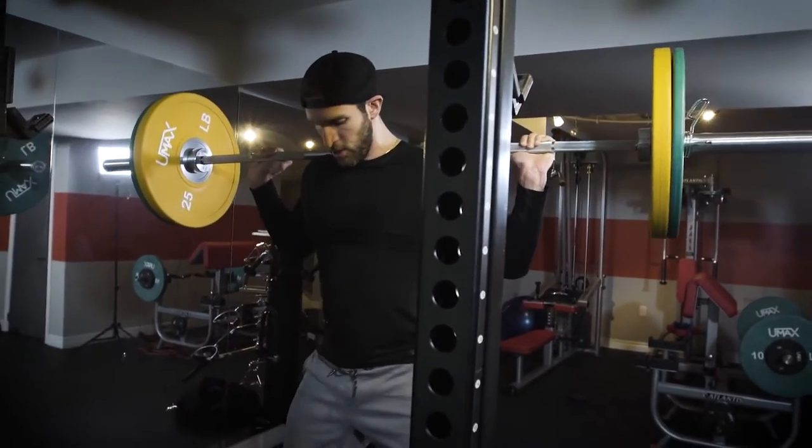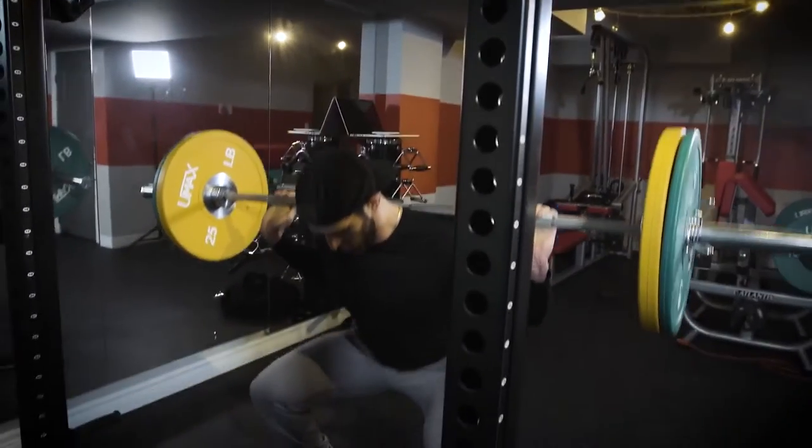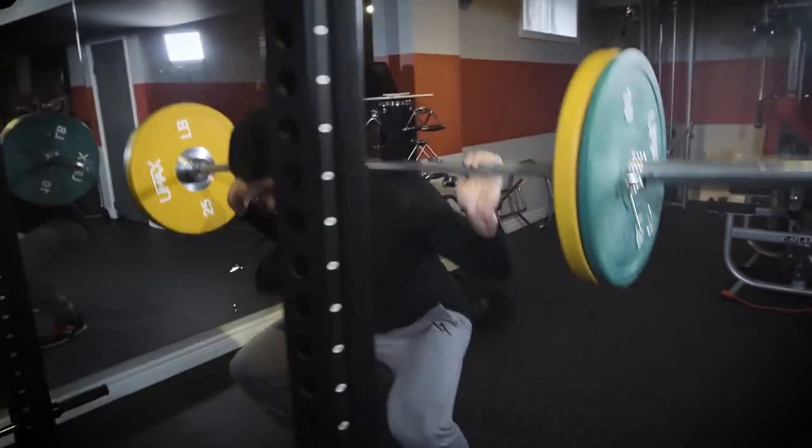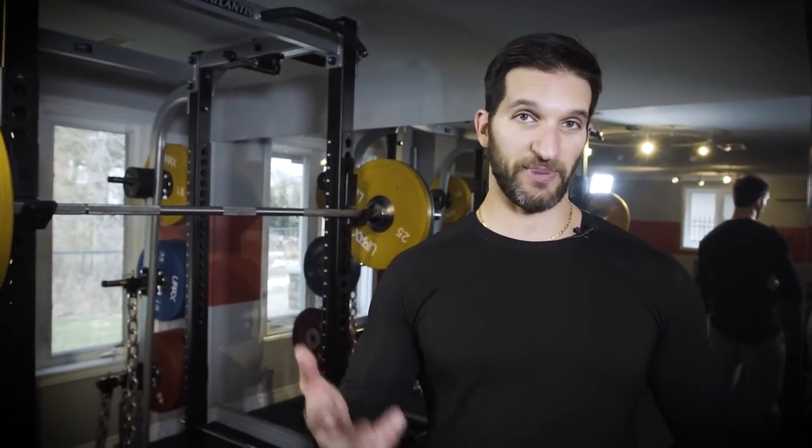Once you've done that, you've completed one round in the workout. The sequence of those exercises is critical. If you change the order of those exercises, you're going to pay for it. We're focusing on the weaker body parts to the stronger body parts — they were sequenced on purpose.